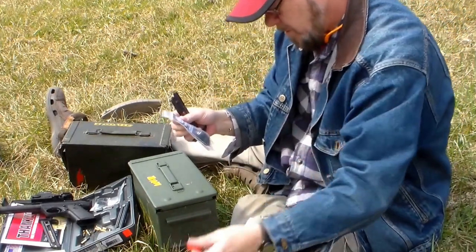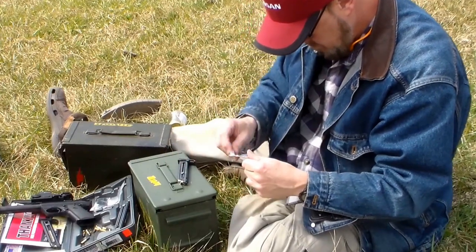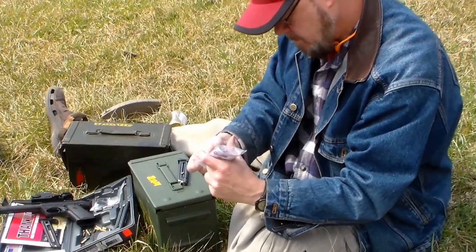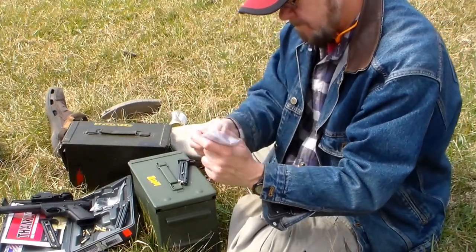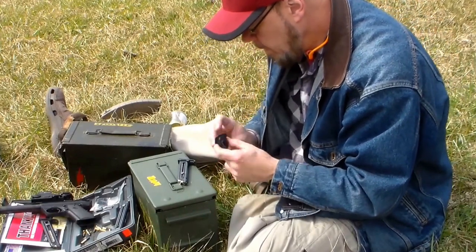Try it out. So I don't need this screwdriver? No, no man. It should make loading them a breeze. It just slides right down over the magazine and the cutout right there will go over your follower assist.